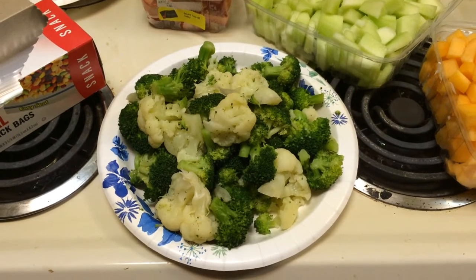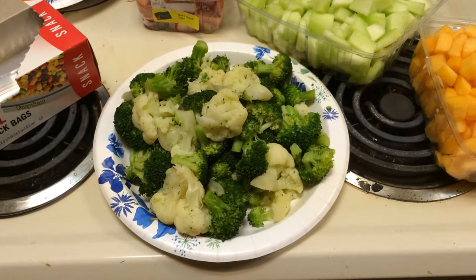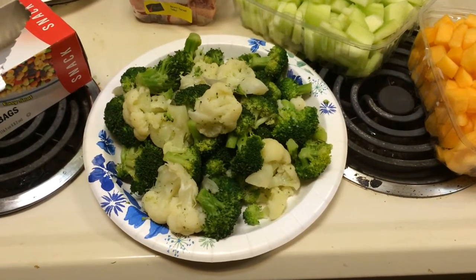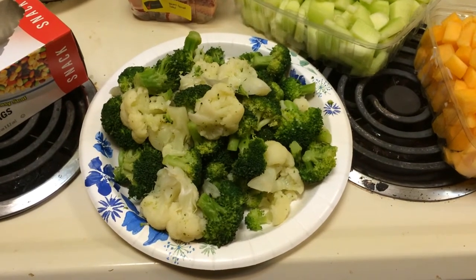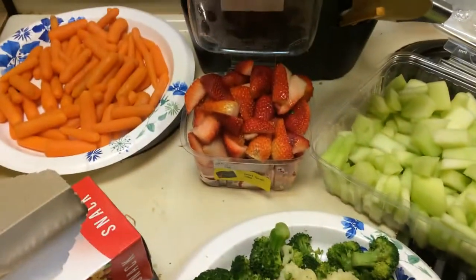All right, as of this video it's official — I'm one of those people who takes their camera everywhere and films just about everything they do. Anyway, I've been asked a question by Vanessa: how do you feed your monkey? So I'm going to show you how I feed my monkey. I go to the store and I buy tons of really good fresh fruit and veggies.